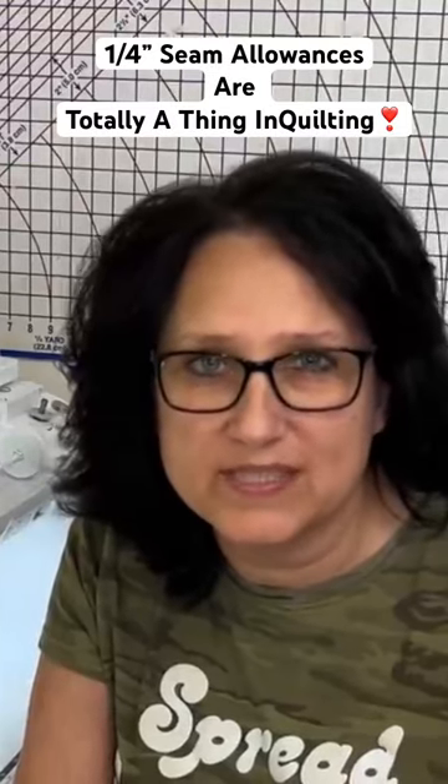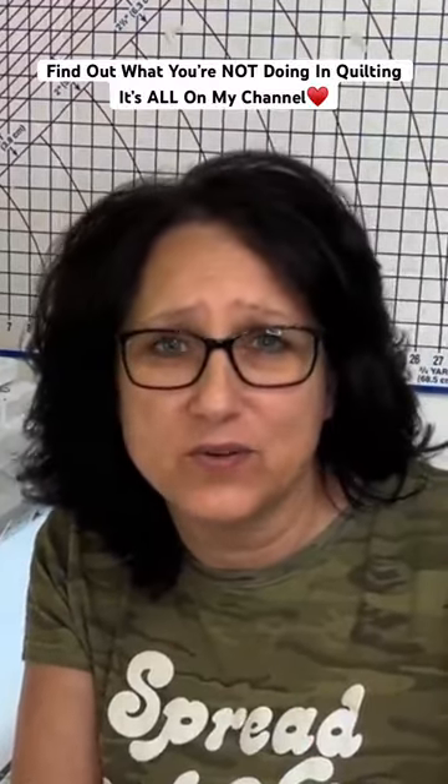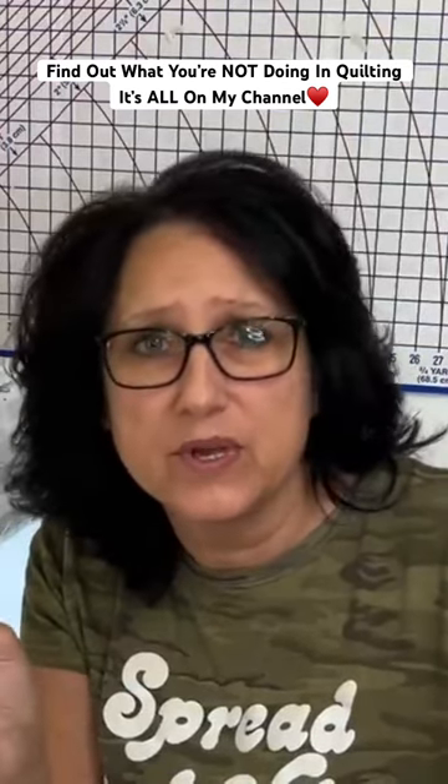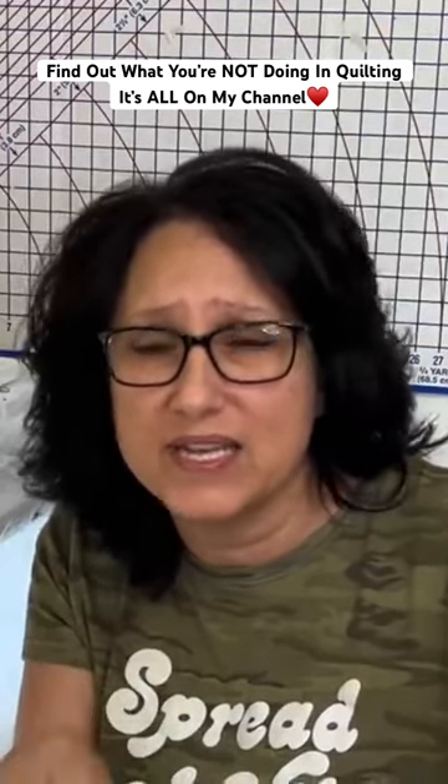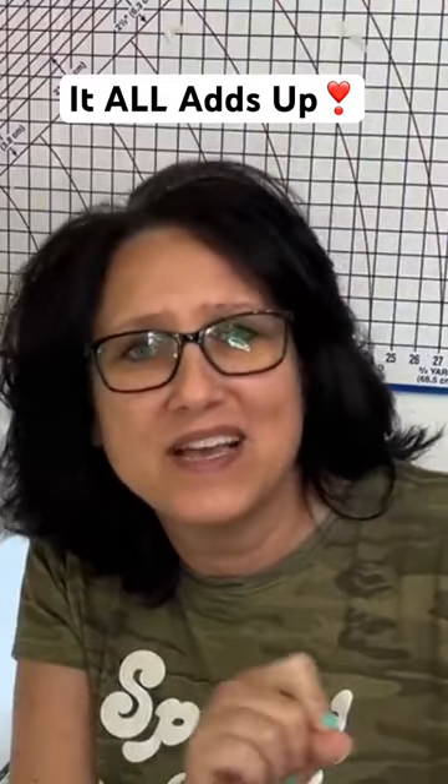Quarter inch seam allowances are totally a thing in quilting and you need to pay attention to them. A lot of quilters don't even check their needle with a tiny ruler or with tape or anything to make sure that they are indeed stitching a quarter inch seam allowance. If you're off even by a little bit, it all adds up.